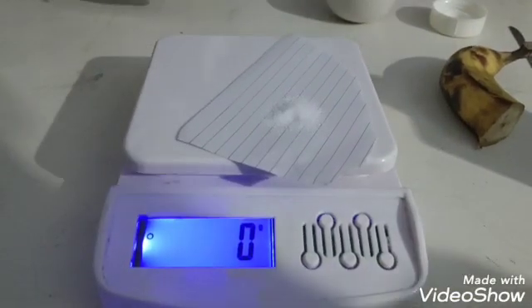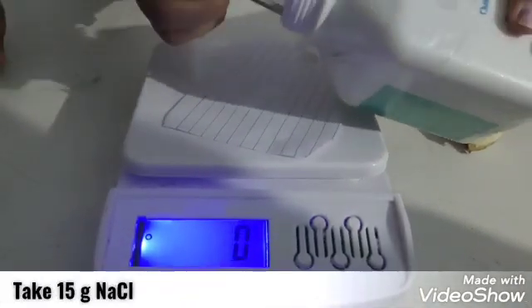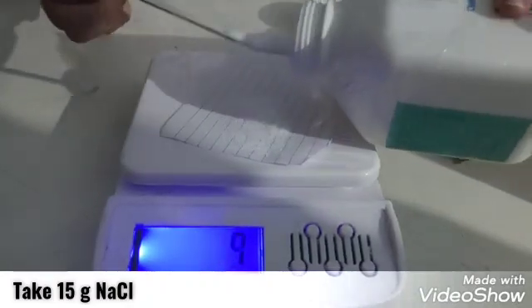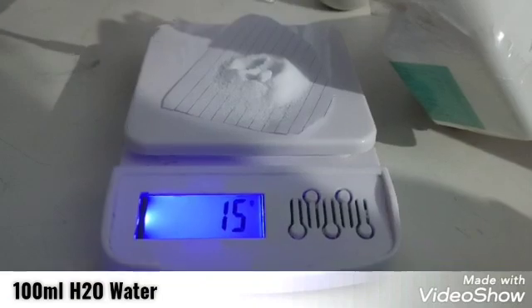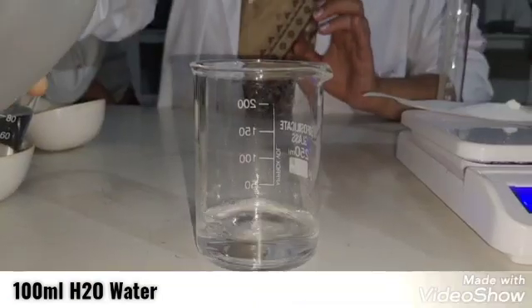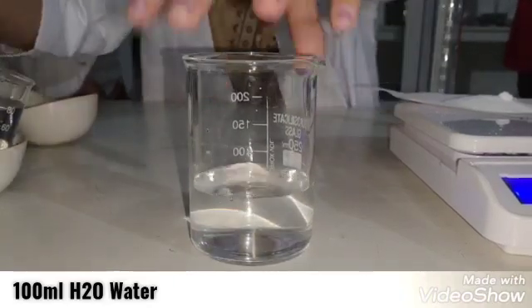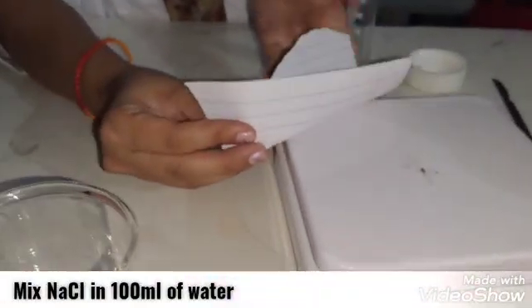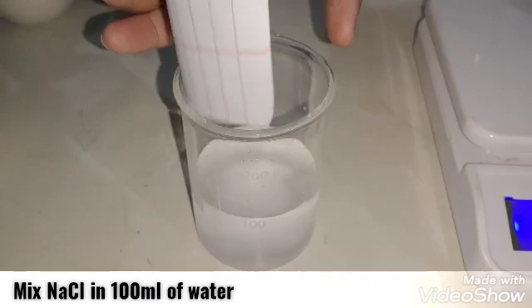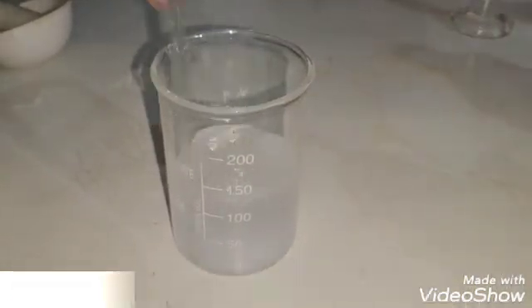Now, in a measuring machine, take 15g of NaCl. In a beaker, take 100ml of water and add 15g of NaCl into it. Stir it well with the help of a glass rod.